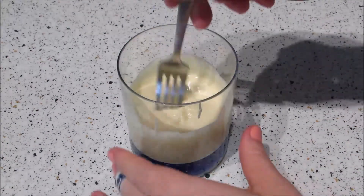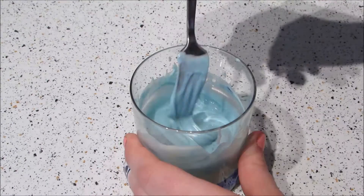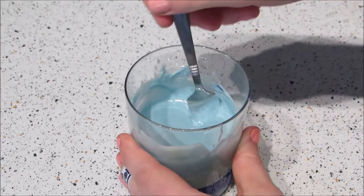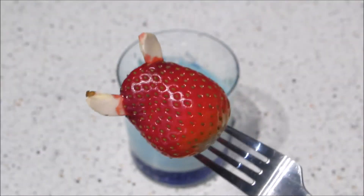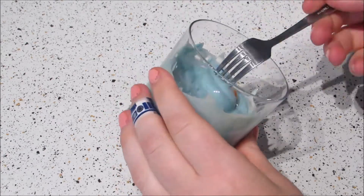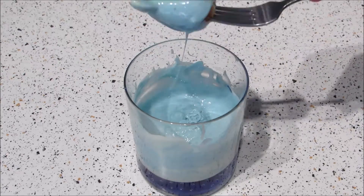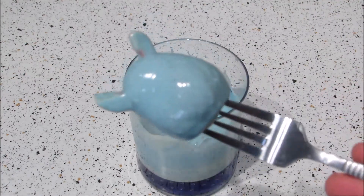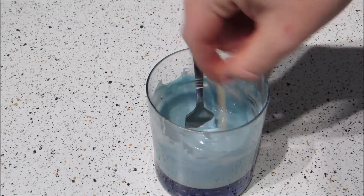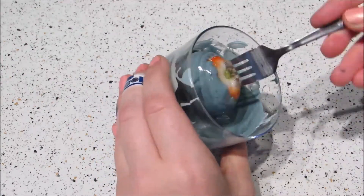Once you're done with the small white ones, add a little bit of blue gel or paste-based fruit dye to the chocolate and mix until it's a light blue. Then repeat all the same steps for the medium sized strawberries with the blue chocolate. Once they're all done, add a little bit of black fruit dye to the chocolate to make it gray, then repeat again and leave them all to harden completely.